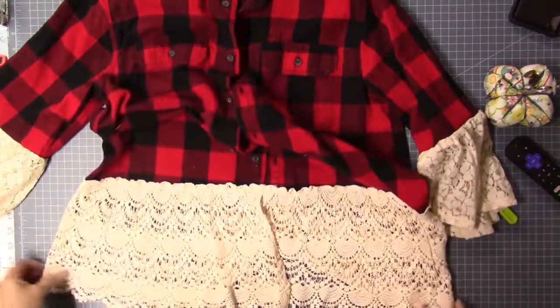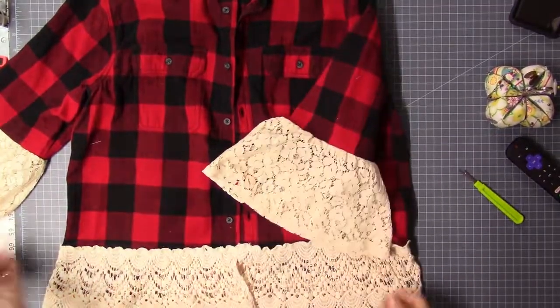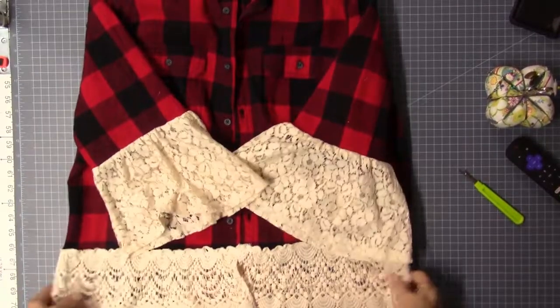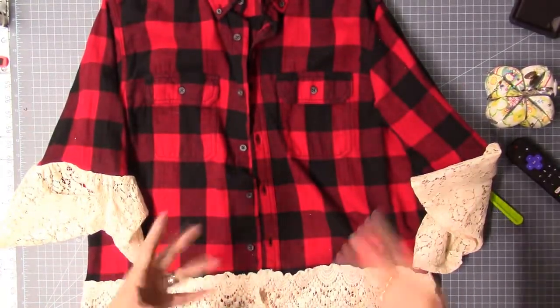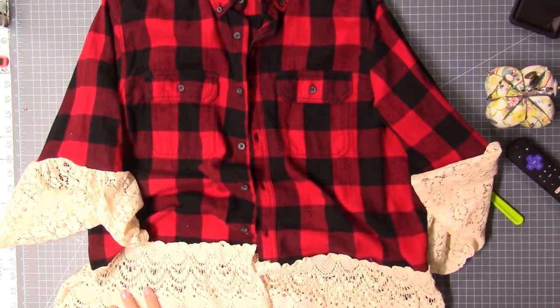That's how it looks at the bottom, and there are my sleeves. I might put something on the pocket, but I don't want to go so crazy with it that it's just over the top. I think this is probably the right touch.